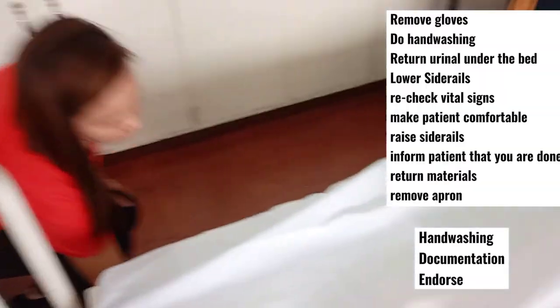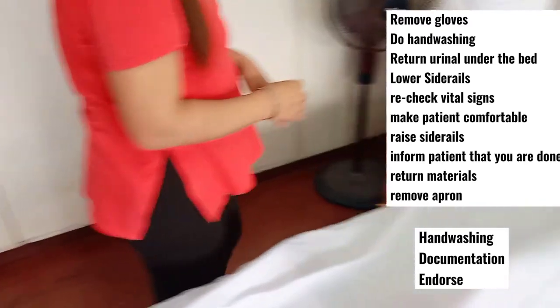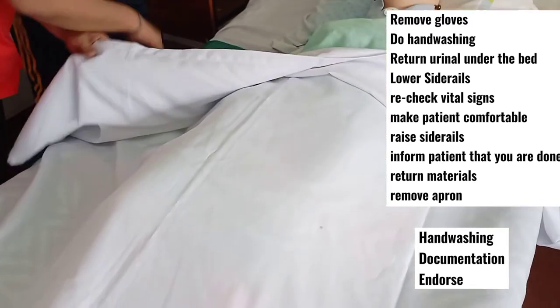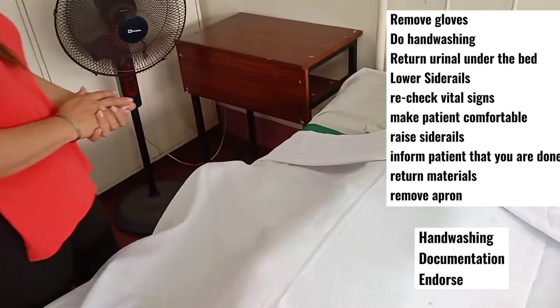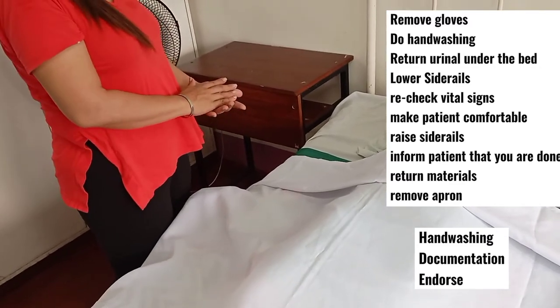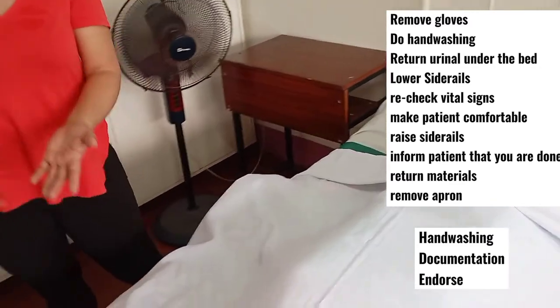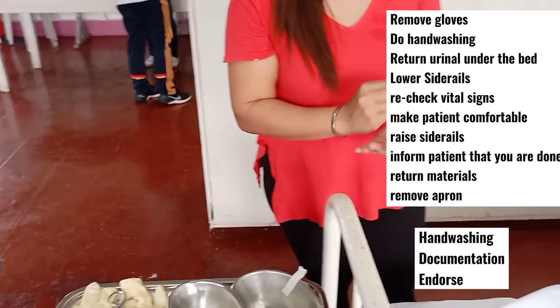Remove your gloves and recheck the vital signs of your patient. Make your patient comfortable and inform them that you are done: 'Ma'am, I'm done with your catheter care, I will go back later.' Return all materials, do proper hand washing, remove your apron, and complete the documentation.